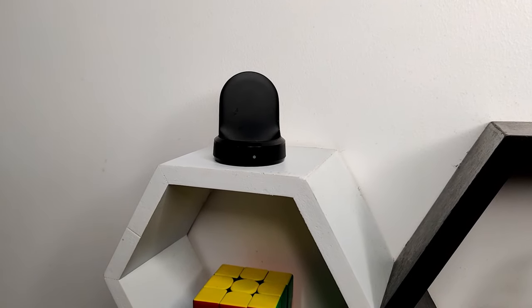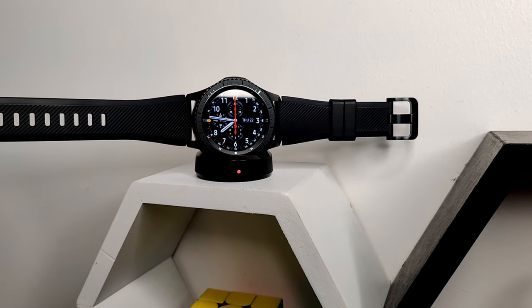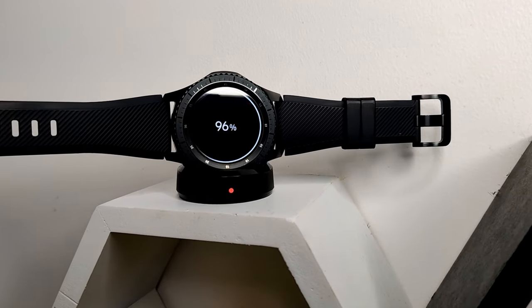The watch has a 380 milliamp-hour battery that will last about one to two days depending on your usage. If you're a heavy user, it will last about a day. Charging with the Qi wireless charger included with the watch takes about two and a half hours.